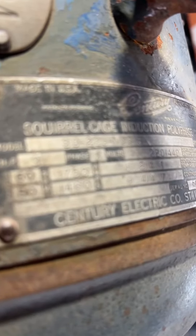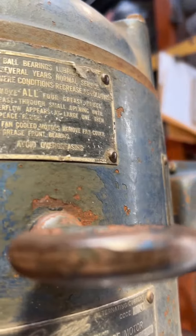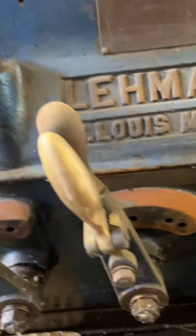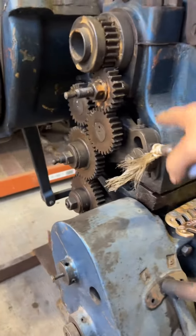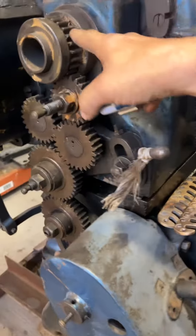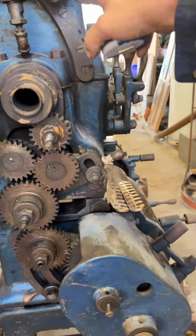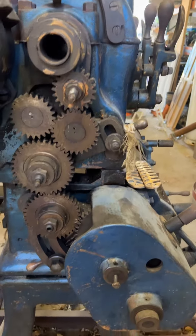I don't know if I have to get some info off of that. It's a little Lehman. There's one thing I don't have is a cover for this gear system — if it even had one, I'm not sure. Yeah, maybe... I would think they would have had a safety cover on here somehow.